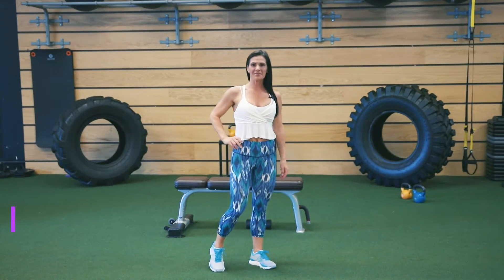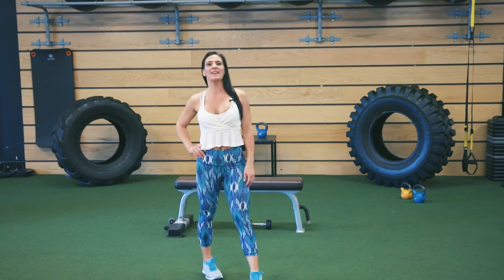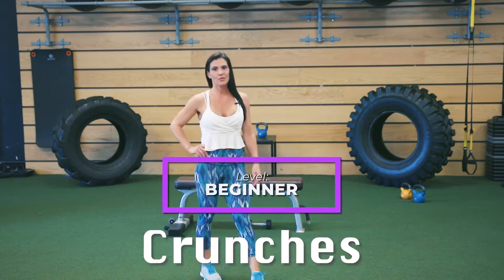Amy Linus here, three-time WNVF world champion and natural athlete. We are going to work into some basic crunches today and I'm going to show you several different ways of doing those.